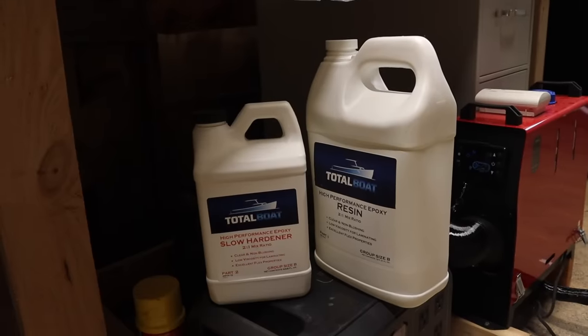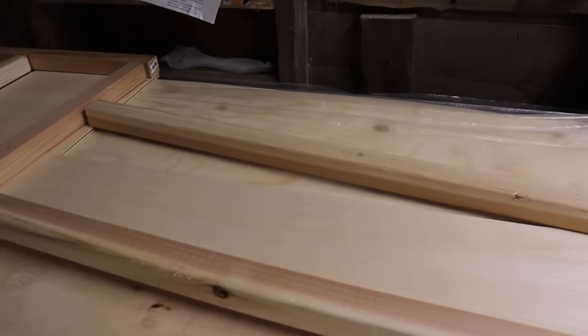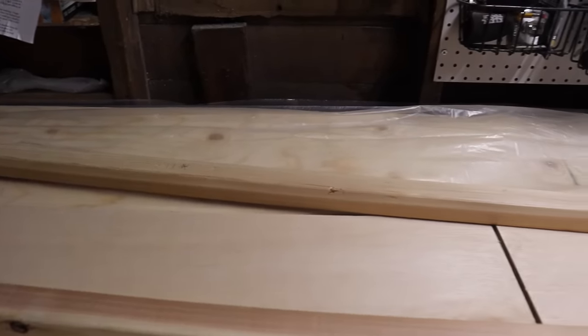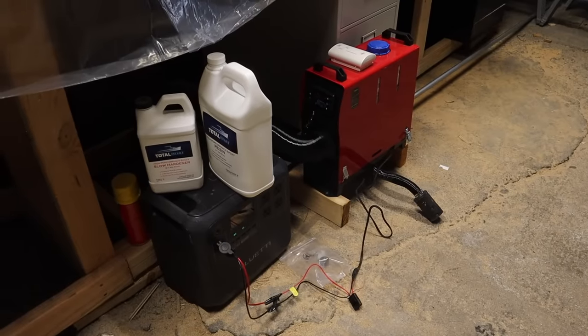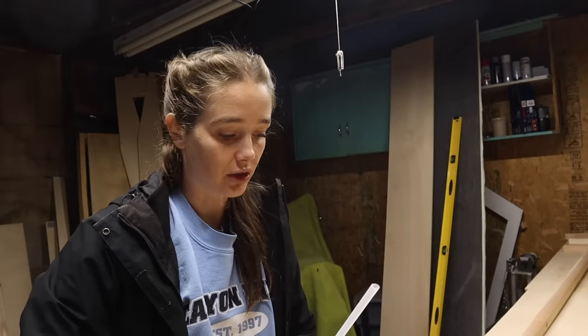It's epoxy day. Just trying to talk a big game because we all know my track record with epoxy. The first time I tried my hand at epoxy was around the same time of year last year, and I decided to stick to that pattern because epoxy likes to be at 77 degrees, and dead of winter it is. It's definitely not 77 degrees in here — I'm just hoping it's somewhat close to 55.